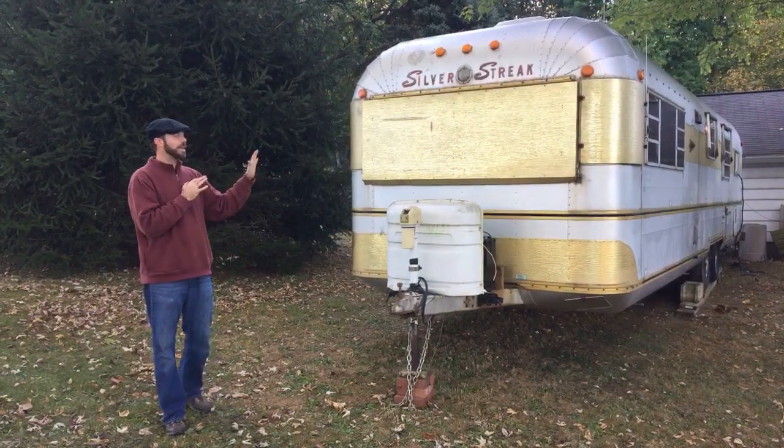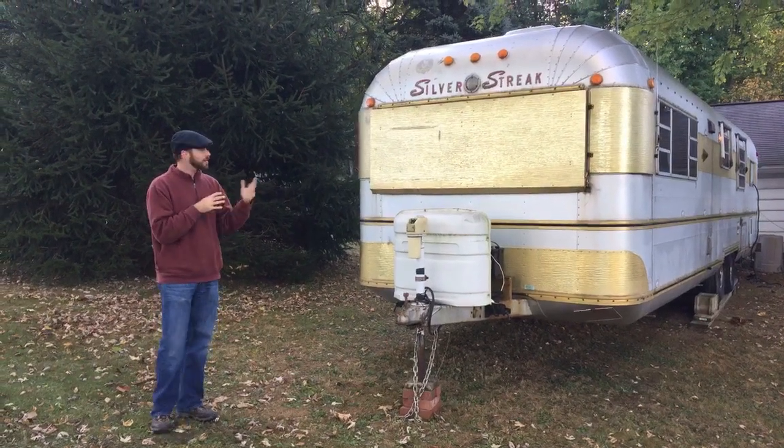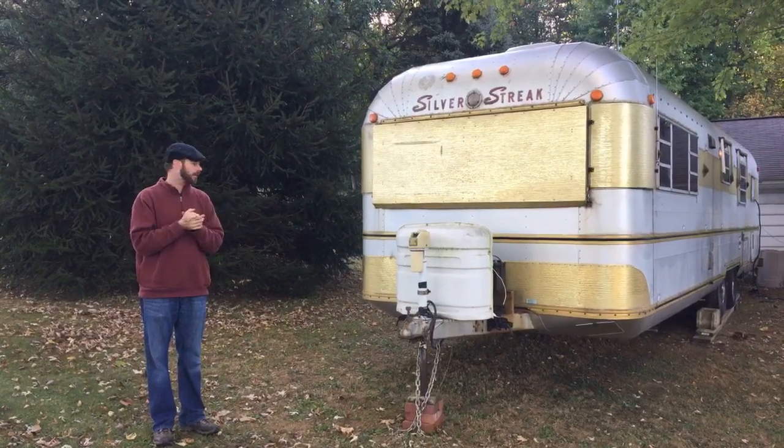We got it home yesterday. I've already done a quick video, a quick walk-around, so if you just want to see the short version, take a look at that one. This is going to be a longer video — I'm going to take about 10 minutes or so and walk around to show you all kinds of neat features.